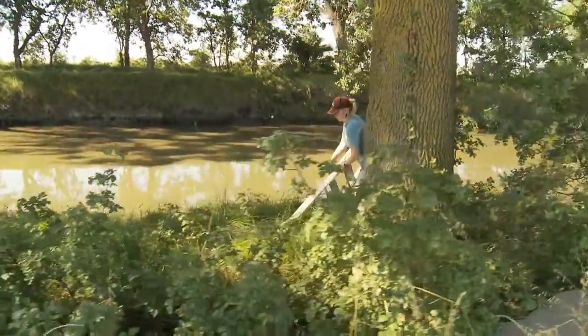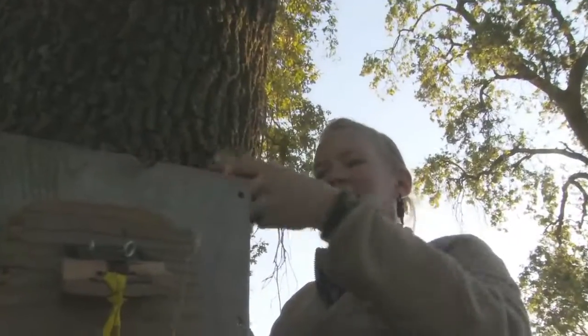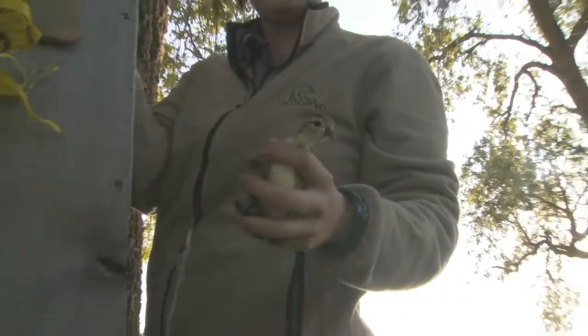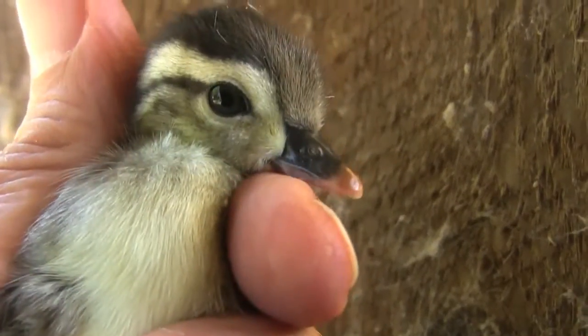Cool, there's a bunch of ducklings in here. There's a little duckling. Looks like there's ten or so of them.